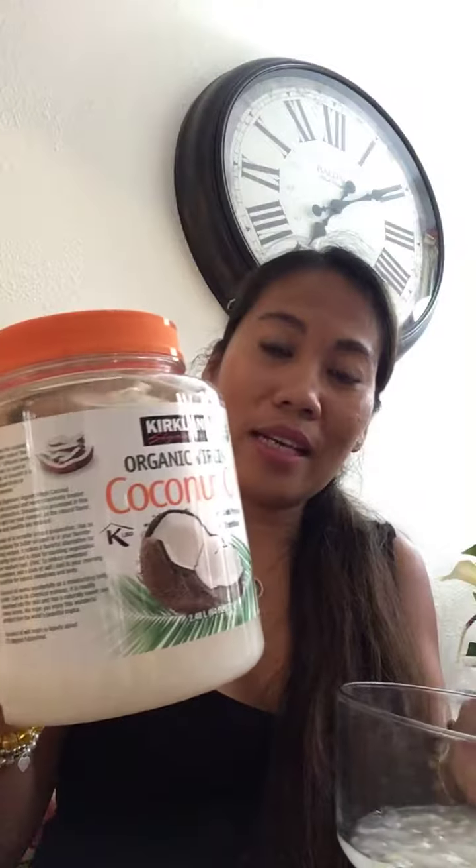It's kind of organic — it doesn't bubble too much, and it's really good for your skin because of the aloe vera and the organic coconut oil. I'm using the Kirkland brand coconut oil.